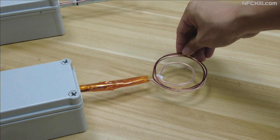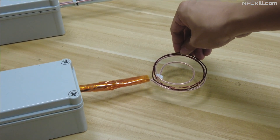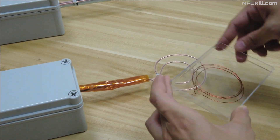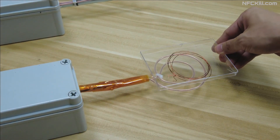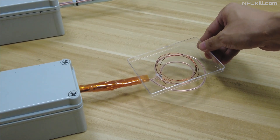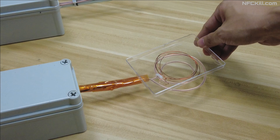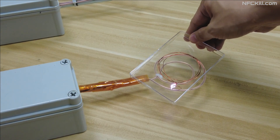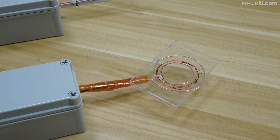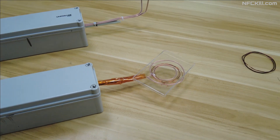The UHF kill works by inducing high voltage into the antennas of UHF RFID tags, overpowering the RFID chip and permanently disabling it. This effect can be dramatically demonstrated by placing sample antennas and wire coils on the device. When used against industry standard RFID chips, the RFID tags are disabled without having to physically remove the tag.